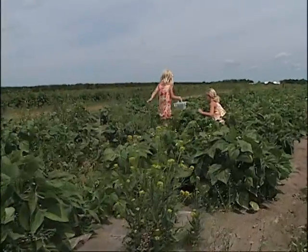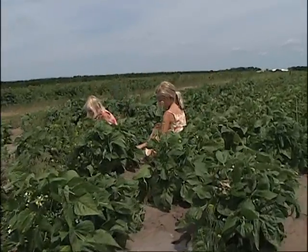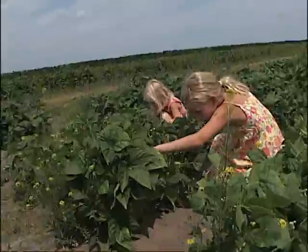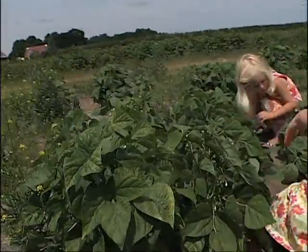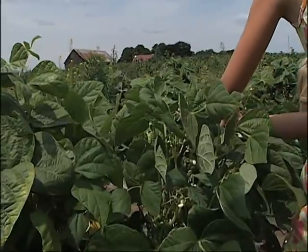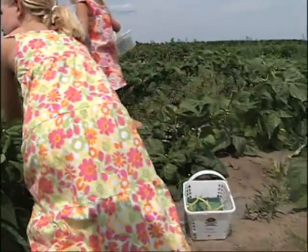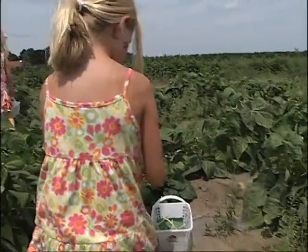What does day-neutral mean? It means that they're not affected by day length. We have our regular strawberry season during the long days in June because they are affected by day length, but our day-neutrals are not, so they go later on. We also have tomatoes which start in early August, and our other big crop is sweet corn, which I think we're going to go check out in a minute.